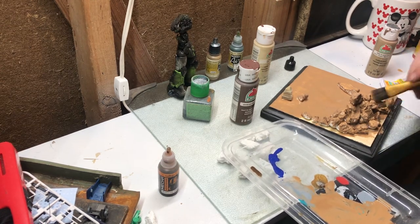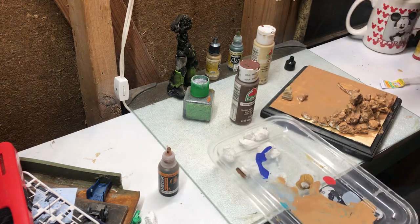It looks like I'm running out of paint, but that's not a big deal because I still got two-thirds of a jar.